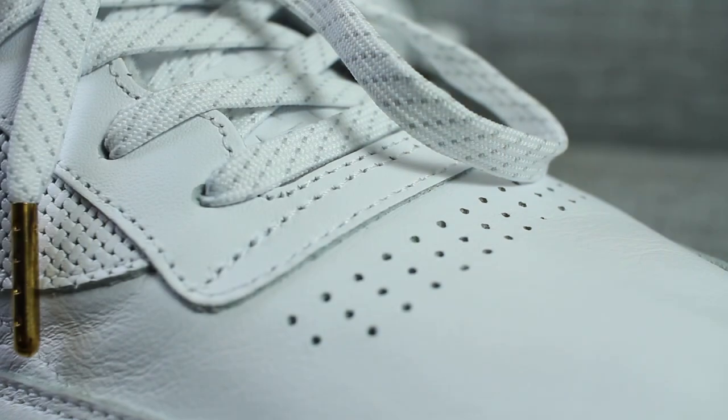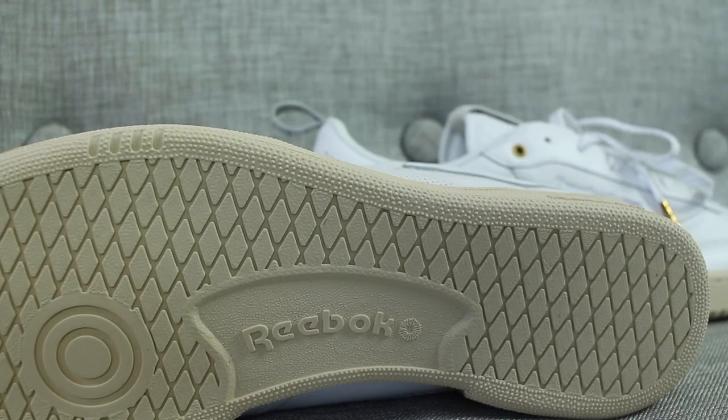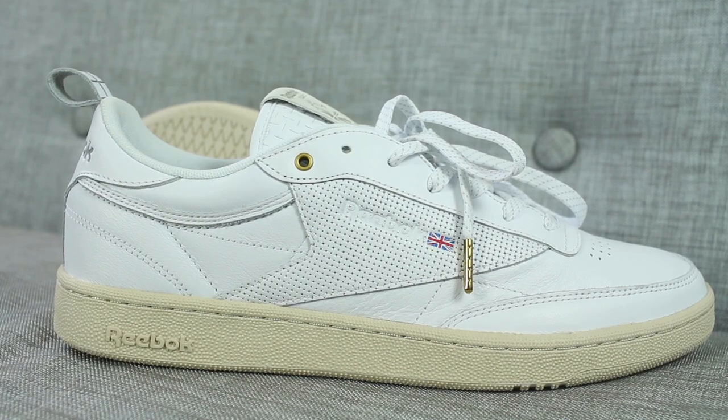I'll probably be rocking the gray and white shoelaces. The shoelaces also have gold tips, which is a cool touch to the shoe. I like the material of the leather — it appears to be a full-grain leather. The detailing on the lateral and medial side of the sneaker is pretty cool in that it has this kind of mesh-looking full-grain leather, and it also has the Reebok insignia with the British flag. The outsole and midsole also consist of a rubber sole, which is off-white or tan.